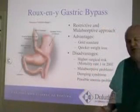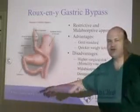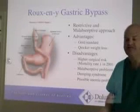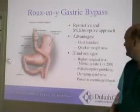It doesn't actually make a whole lot of difference in the number of calories you absorb — down below you still absorb most of your calories. But it does make some difference in terms of minerals and vitamins that you absorb, and so you do need to be on a supplemental vitamin for life.